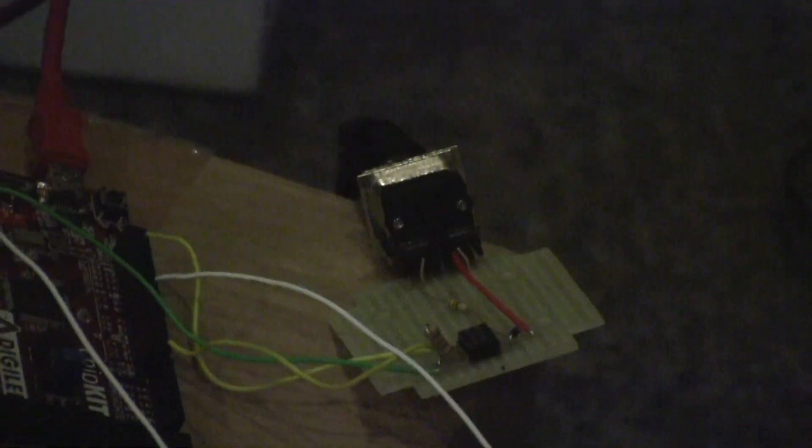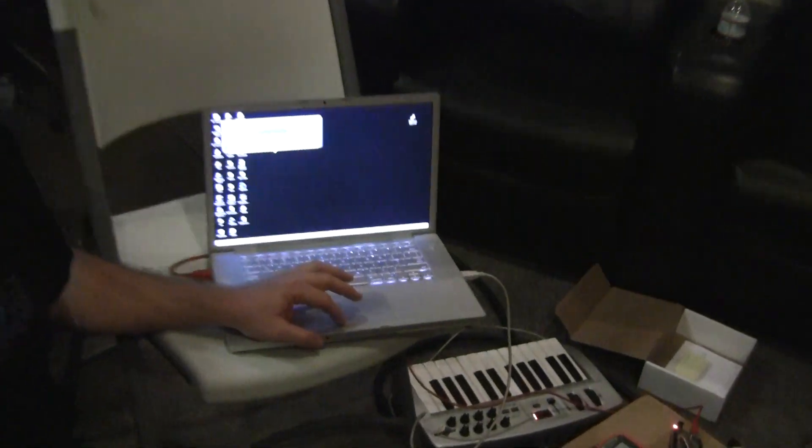It's got a board hooked to it with MIDI control. The MIDI is right now being generated by a PC — a little keyboard program on the Mac right here. So when I push a key, that sends a signal to make the mouth move.